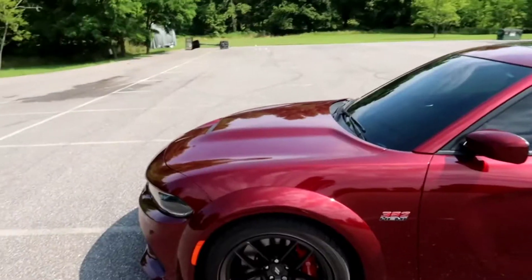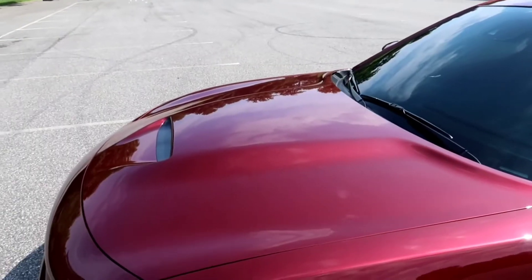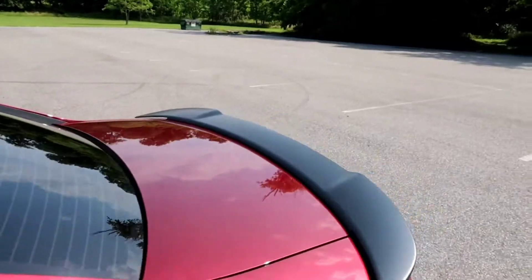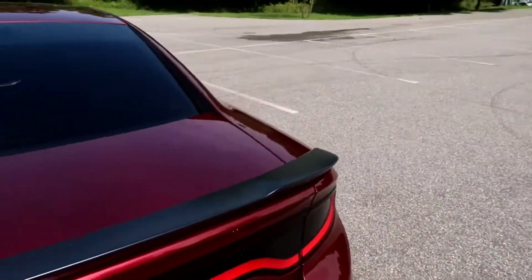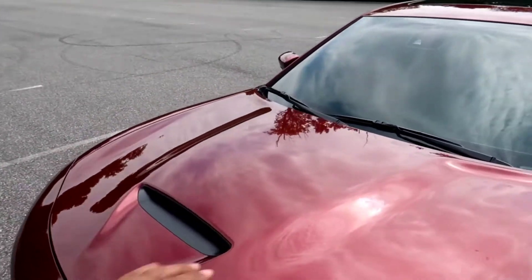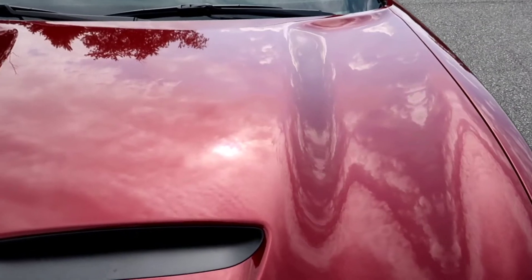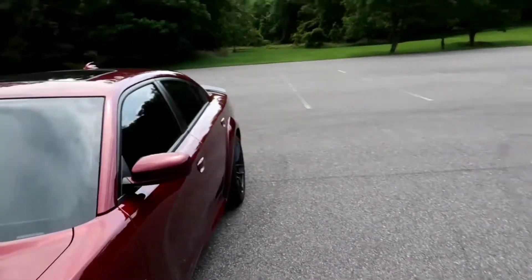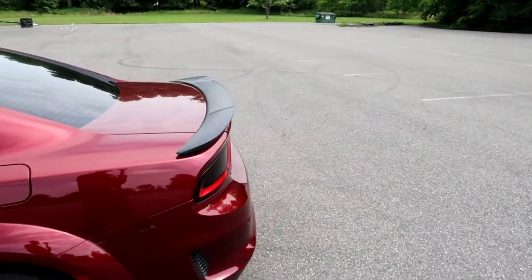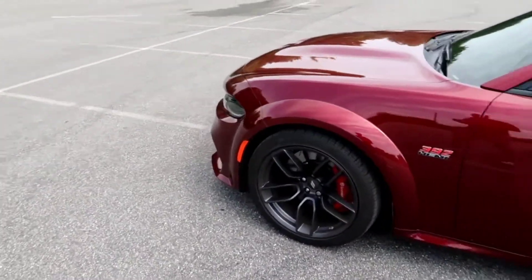I'm thinking I want to wrap this part of my hood probably in gloss black, definitely wrap the roof of my car in gloss black, and also thinking about wrapping the trunk in gloss black. If the gloss black doesn't look right I'll go with matte black on those same areas. Leave your comments — let me know which one, gloss black or matte black, you think will look better.